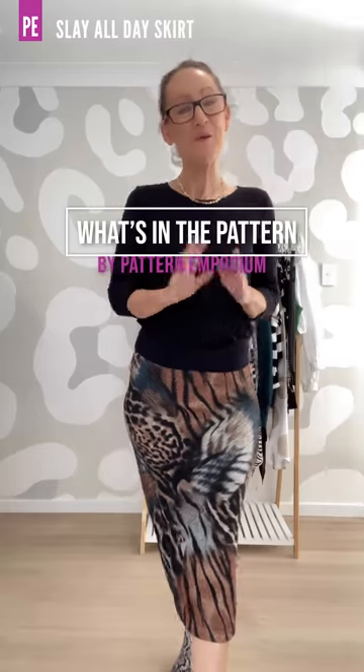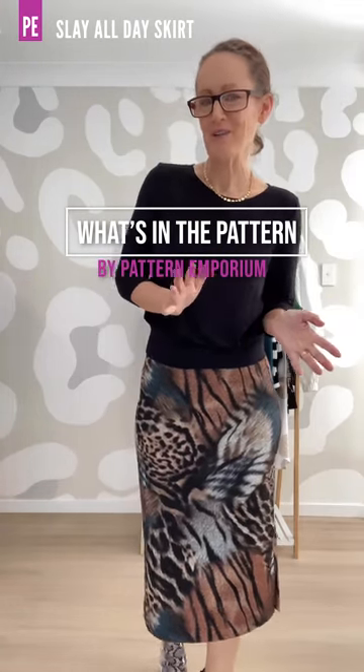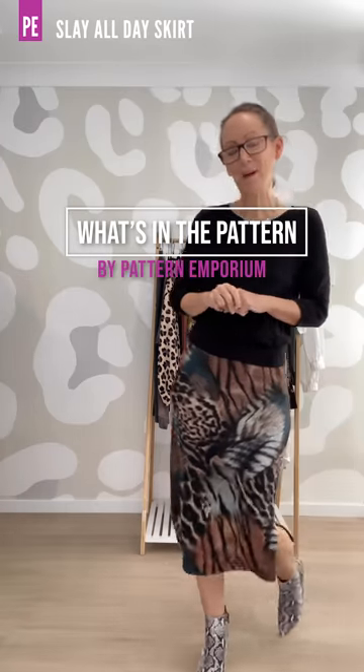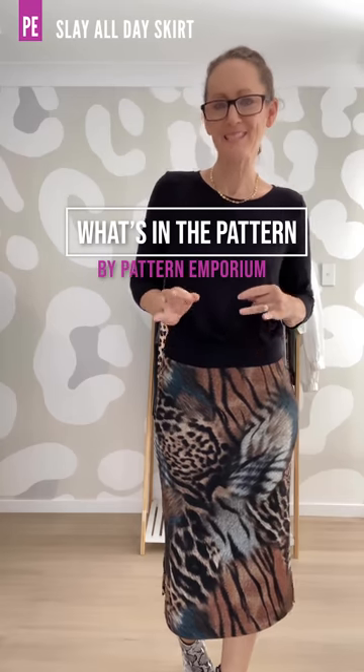Hi everyone, I'm Kate McCauley. Welcome to another episode of What's in the Pattern. In these videos I sew up a whole bunch of samples in the pattern that we are about to release so that you can see exactly what's in the pattern.